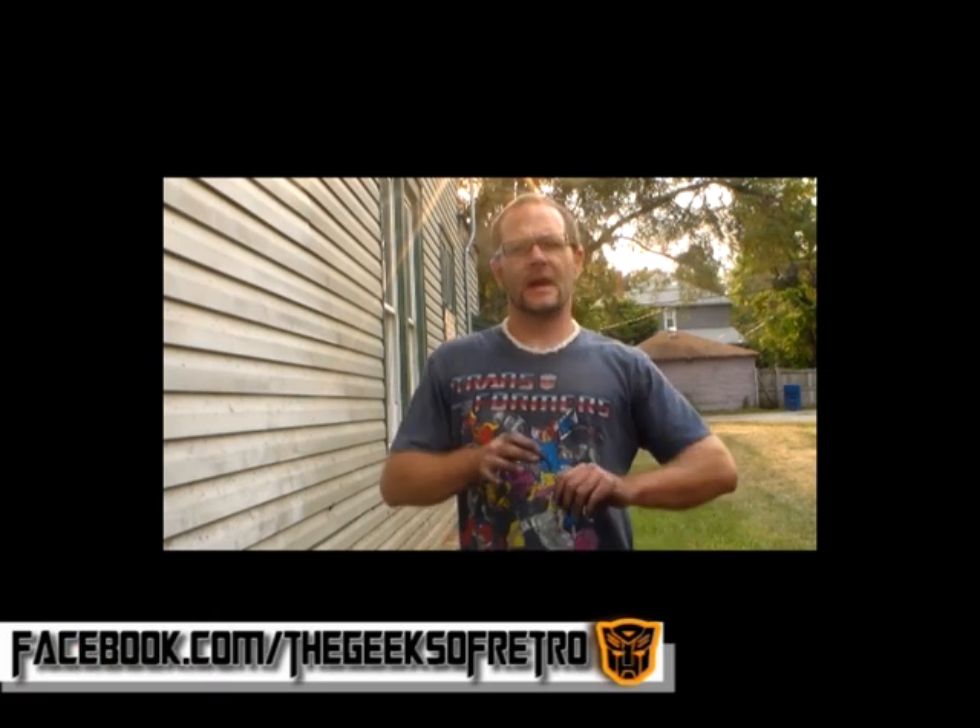Hey guys, Vincent here with the Geeks Retro. Today we're going to show you how to replace the cam angle sensor on an '05 Dodge Caravan with a 3.3 liter V6. Very simple to do, but stay tuned and I'm going to show you step-by-step how to do this, what tools you're going to need, and things to look forward to after it's all done.